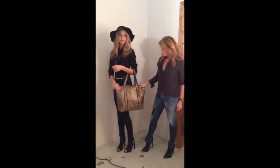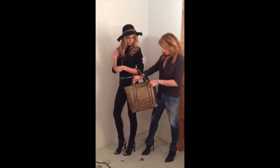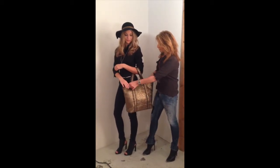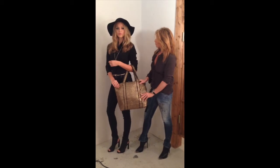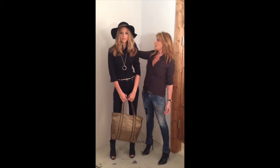This bronze bag is part of our fall collection. It has a zipper so you can open it or close it. It's a very nice fabric for the fall and it comes with a matching trim that you can see on the hat.